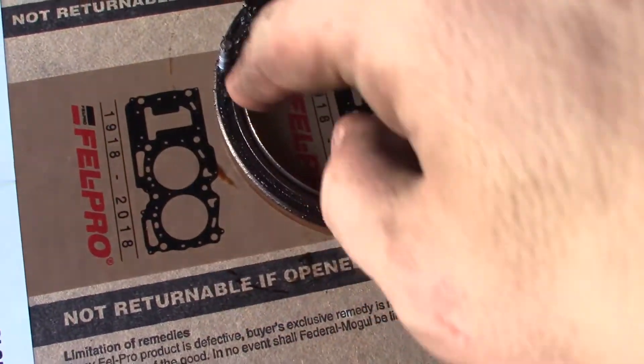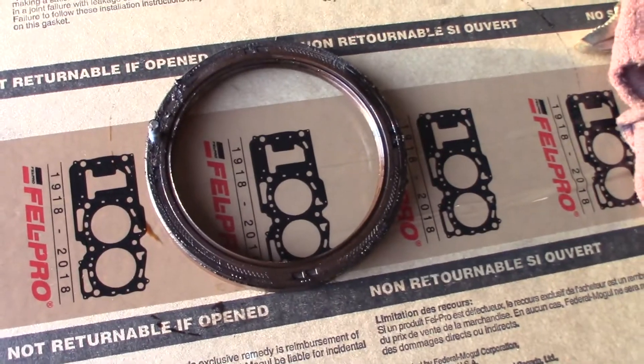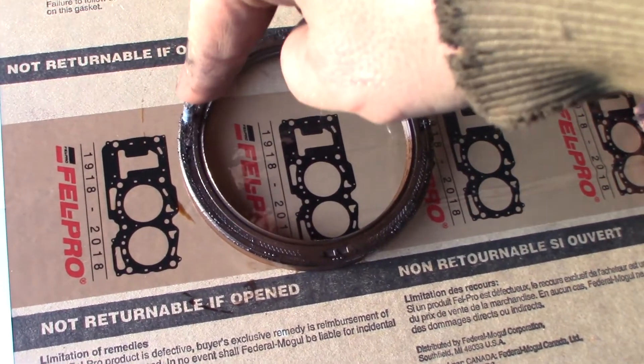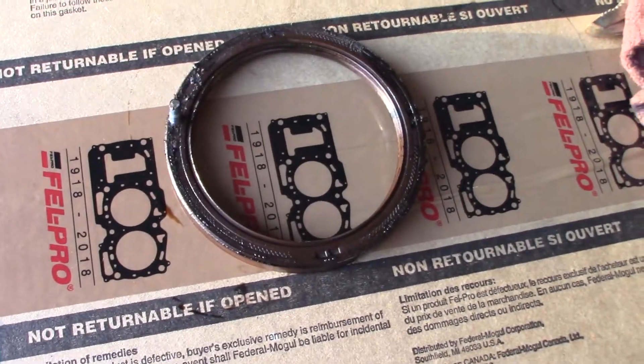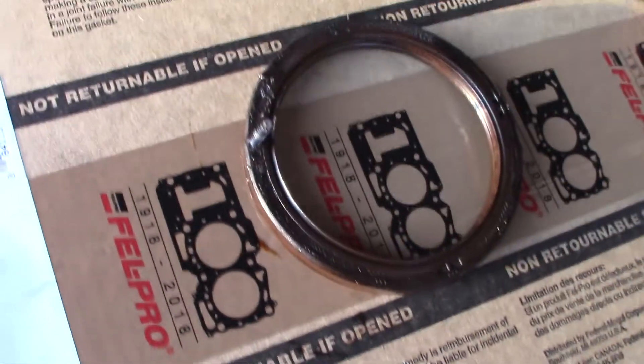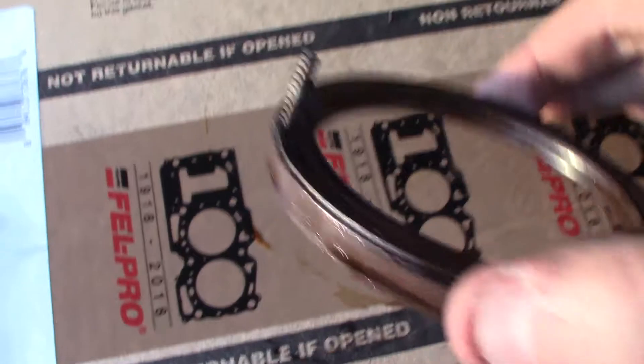What you do is drill away from your beautiful machined crankshaft or whatever is spinning. Drill at a slight angle away from it towards the edge with a small, small, small drill bit, and then drive in a sheet metal screw like so.